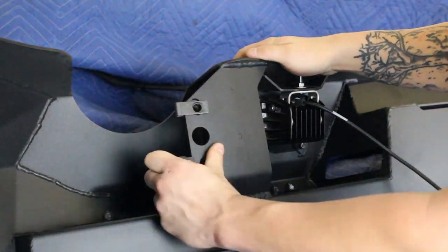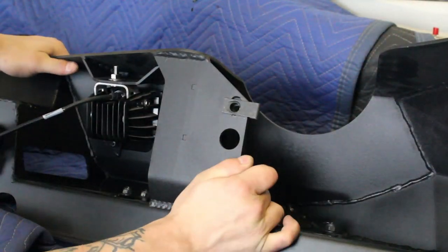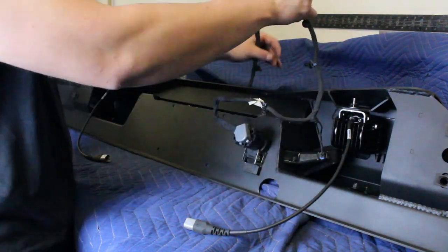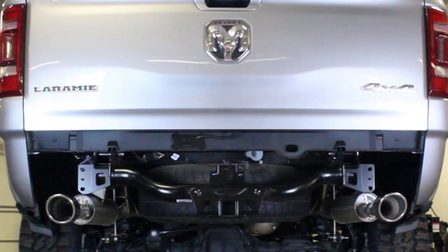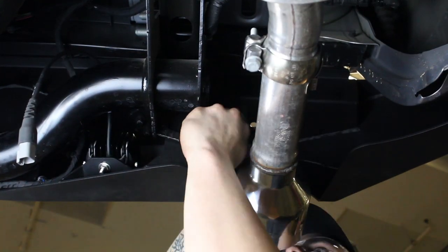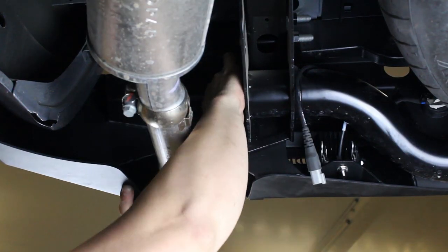Install the supplied U-nuts onto the four mounting holes on your new bumper. Set the bumper harness in place on your new bumper and plug in all the license plate light and parking sensor connectors. Set the bumper in place on the vehicle, then use the supplied 3/8 inch hex head bolts and washers to secure the bumper to the vehicle. Leave these bolts loose for now.